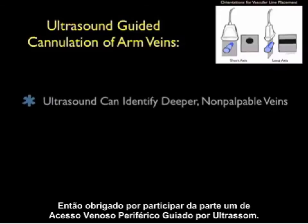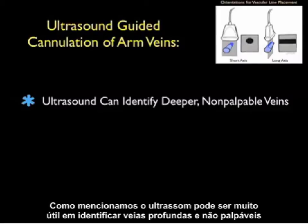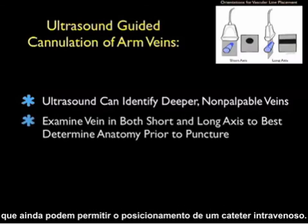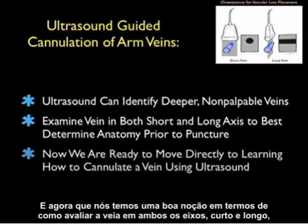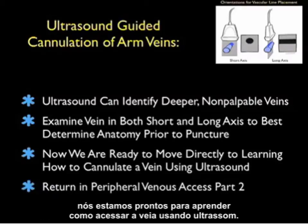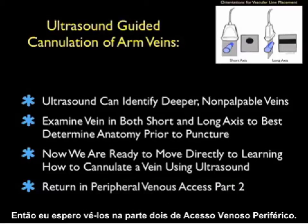Thanks for tuning in to part one of ultrasound-guided peripheral IV insertion. Ultrasound can be very helpful in identifying deeper and non-palpable veins that still allow placement of an intravenous catheter. We'll be looking at the vein in both short and long axis views to determine the anatomy prior to a puncture attempt. Now that we have a good sense of how to look at a vein in both views, we're ready to move to learning how to cannulate the vein using ultrasound. I look forward to seeing you in part two of peripheral venous access.